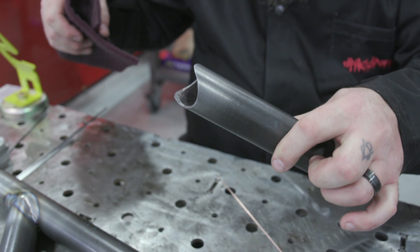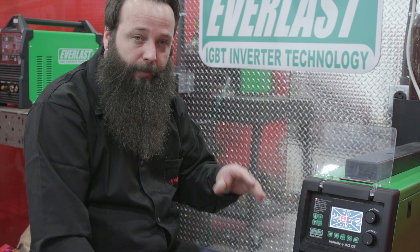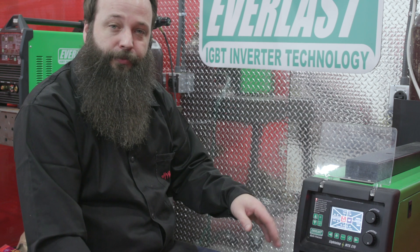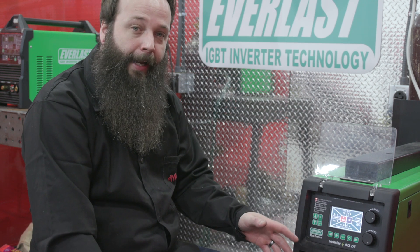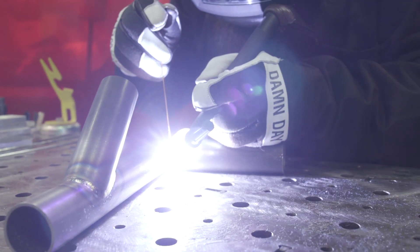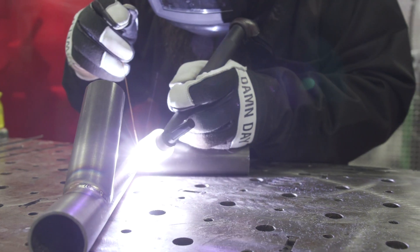Today we're going to be running the Lightning MTS 275. We're going to have 0.2 seconds of pre-flow just to get a little bit of gas ahead of the arc, and then 10 seconds of post-flow so we have gas coverage post-weld. We're going to run about 80 amps on the foot pedal. The tungsten I use on chrome moly is the Weld-Pro multi-mix 3/32 diameter.